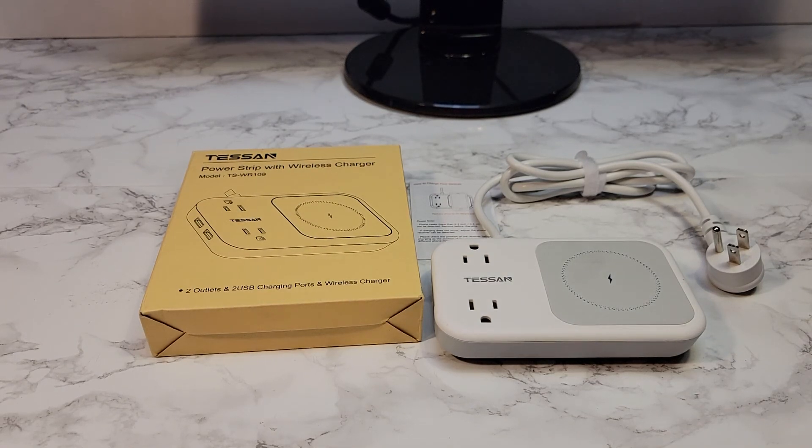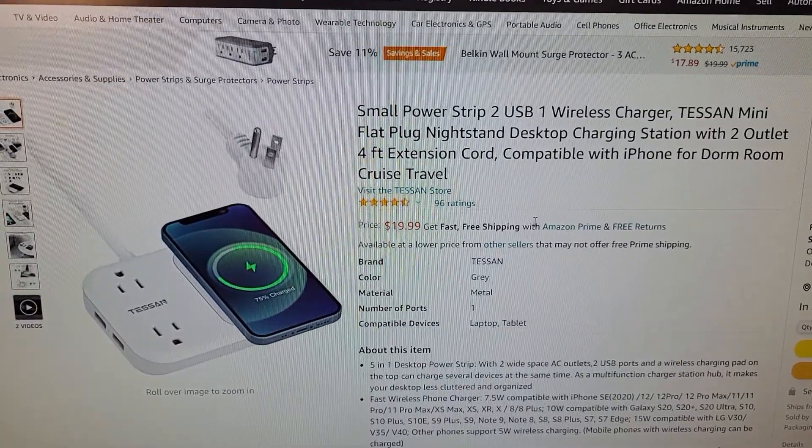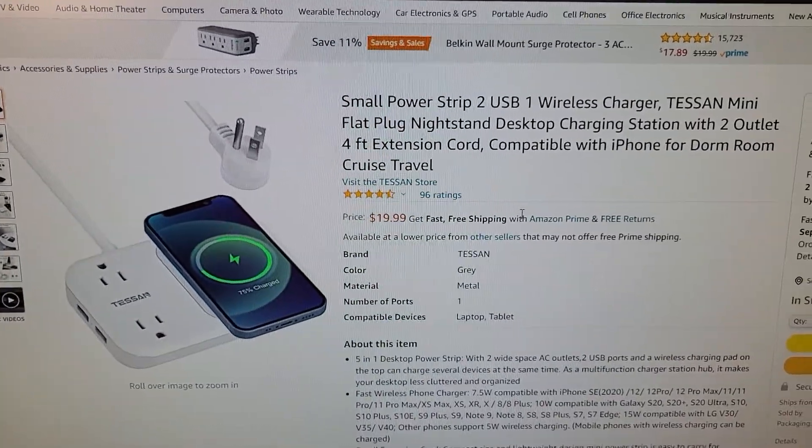Hello everyone, this is Just a Dad. Today I'm going to review this charging station. This is the small power strip, two USB, one wireless charger from Tessan.